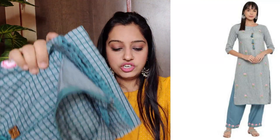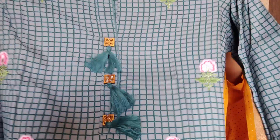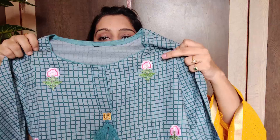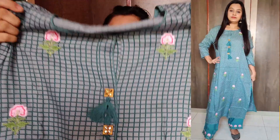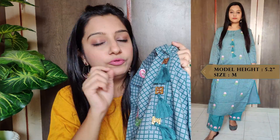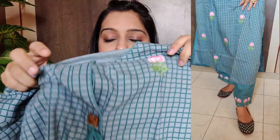Next kurtha — you get this set in a gray tone. It has a round neck and embroidery work on it. You also get wooden buttons and tassels, along with stone work. It has 3/4 sleeves and side slits. There is also lace detailing throughout the kurtha.